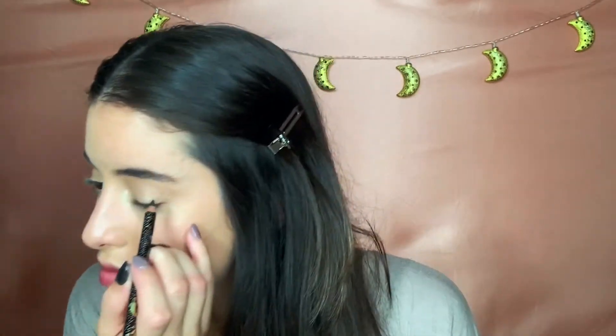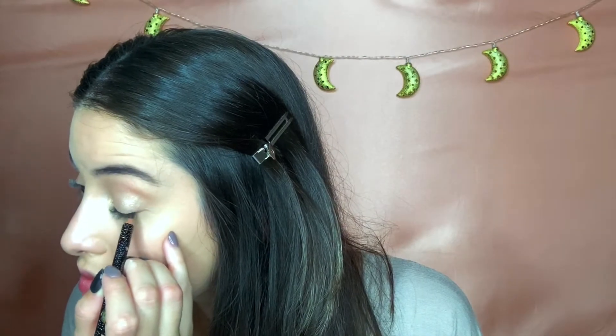Now for the fun part — these are the Cover FX Glitter Drops in a goldish color. I got these in my Boxycharm and I'm loving it. It's definitely better to apply with your finger, but with a brush on your eyes it makes it more precise. I also got this product in my Boxycharm — this is the Jaunte Blue Glittering Star Eyeliner.